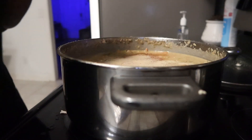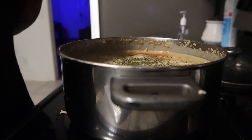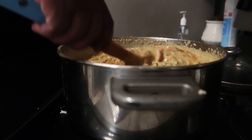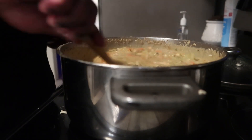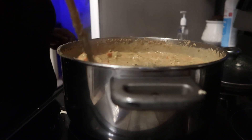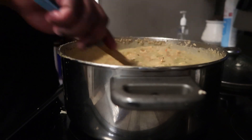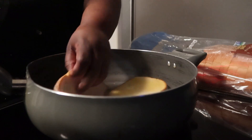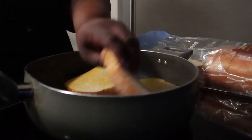Once I let it all cook together I went back and tasted it - I felt like it needed a little bit more seasoning, so taste as you go. I added a little more seasoning, covered it, and then made the grilled cheese. You can make whatever you want to go with it, or not have any bread at all. This was really quick and really good. Me and bae both said it was a 10 out of 10.